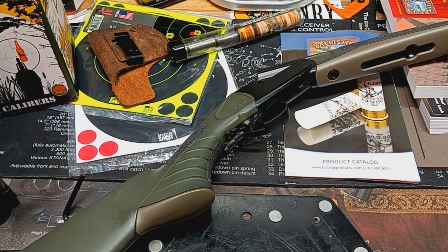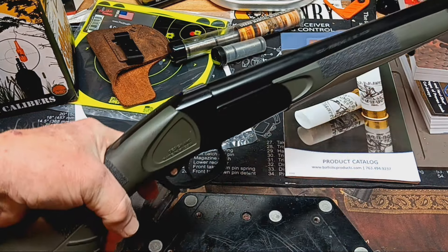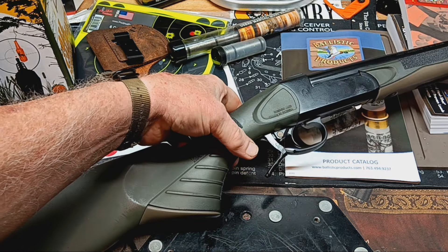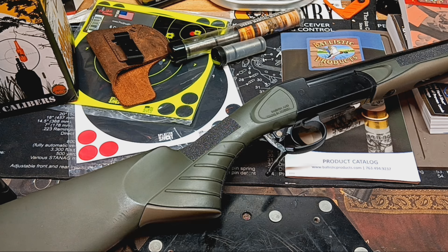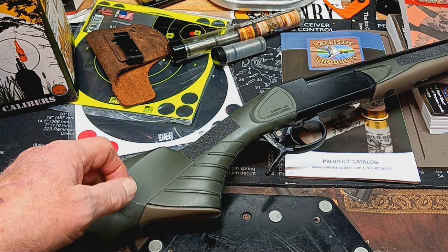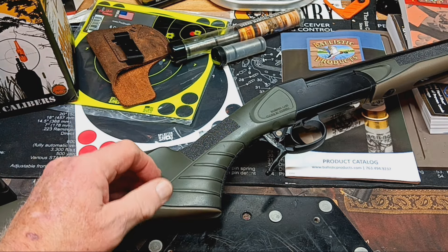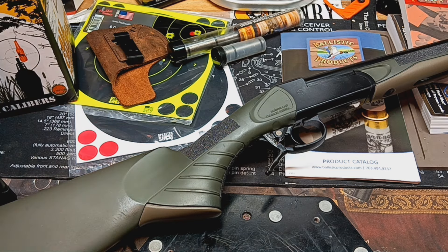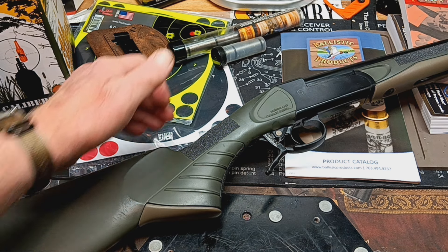So with this single shot shotgun I've actually got a 12 gauge, a nine millimeter, and a 22 long rifle — you can't beat that versatility. When people talk about a bug-out gun, this would be it for me, more than my 12 gauge pump, because of the adapters. If I find some 22s I can use those, or nine millimeter — I've got three different calibers in one shotgun. You just can't beat that.